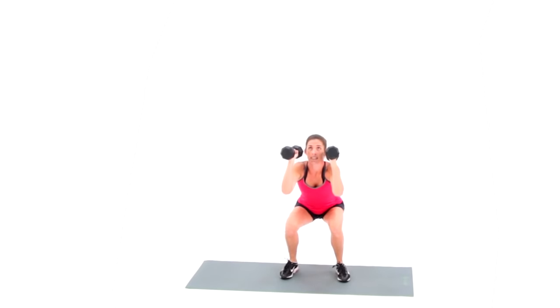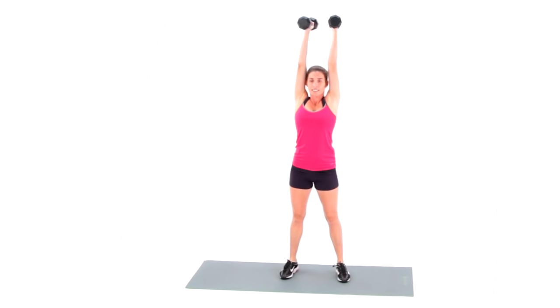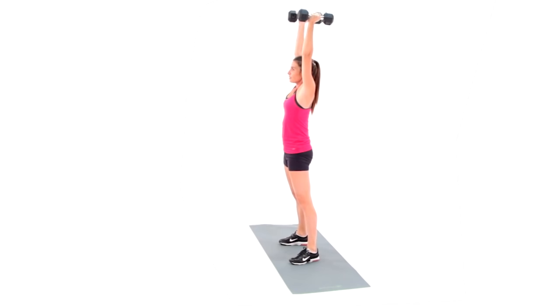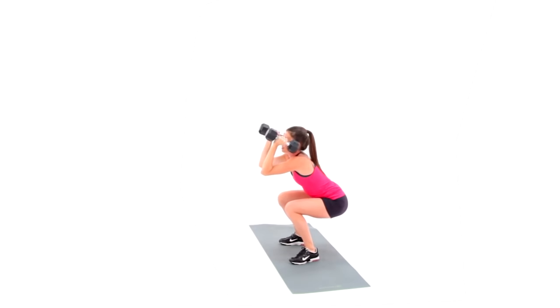At the top of the press, the wrists, elbows, shoulders, hips, knees, and ankles should line up. The elbows should be locked and the glutes should be tight. Repeat. This has been a dumbbell thruster.